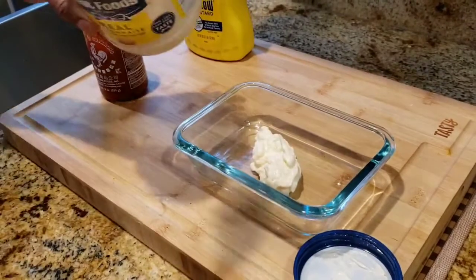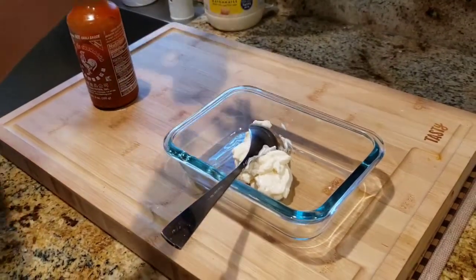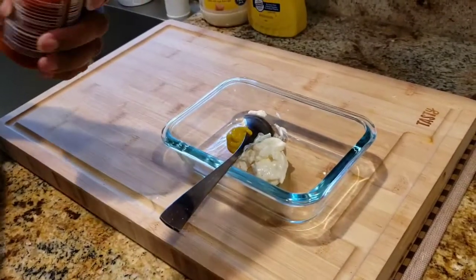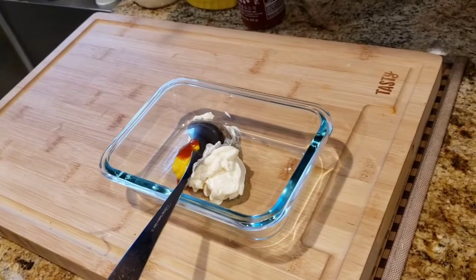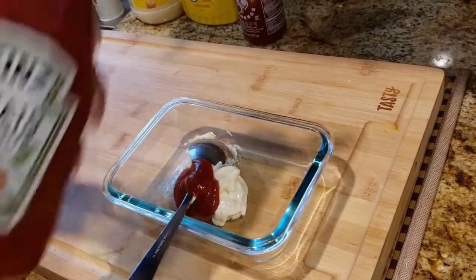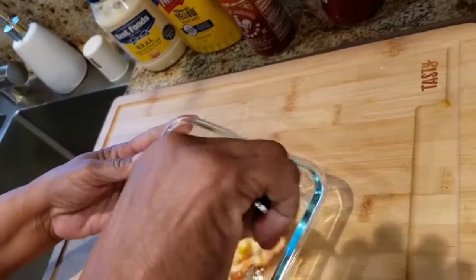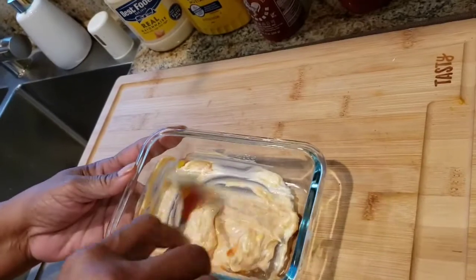Use mayonnaise, a little bit of mustard, sriracha, and ketchup. Just stir this all together — simple and easy sauce.